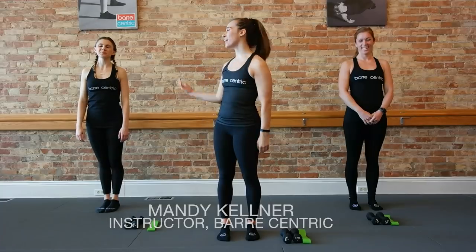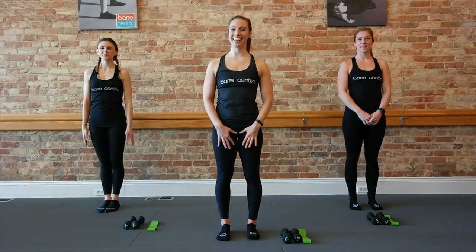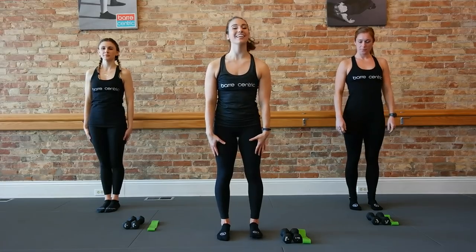Hey guys, I'm Mandy. I have Elle with me and Lori. We're going to go through a quick 40-minute workout hitting all those muscles. So let's get started.